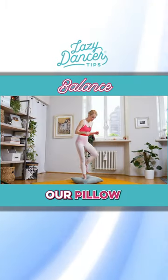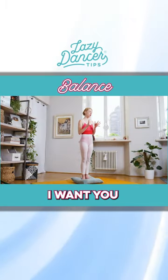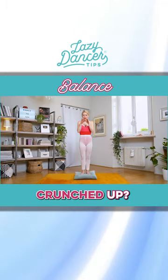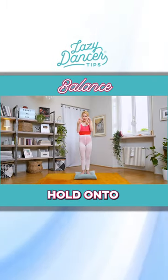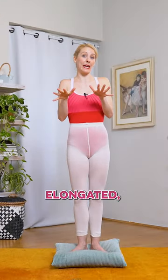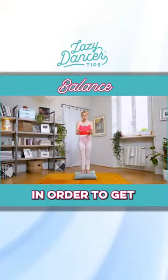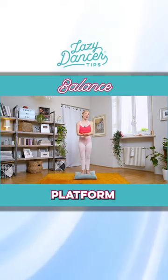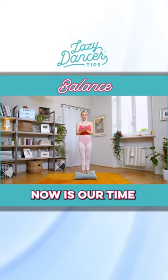Let's get onto our pillow in our first position. I want you to think about what our toes are doing — are they all crunched up, are they trying to hold on to the pillow, or are they nicely elongated like gecko feet, in order to get every single part of the foot as a platform for our balance?